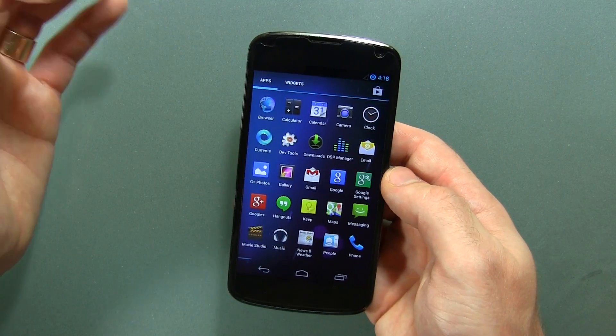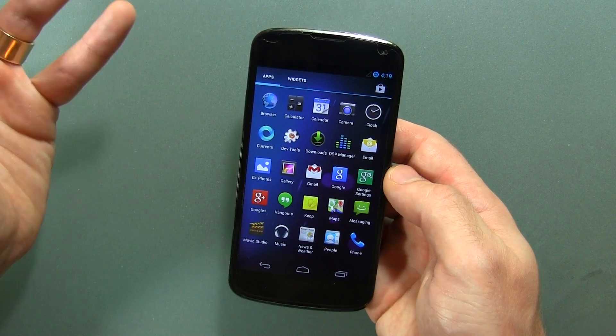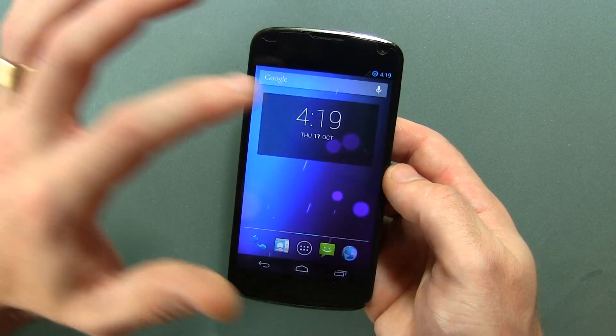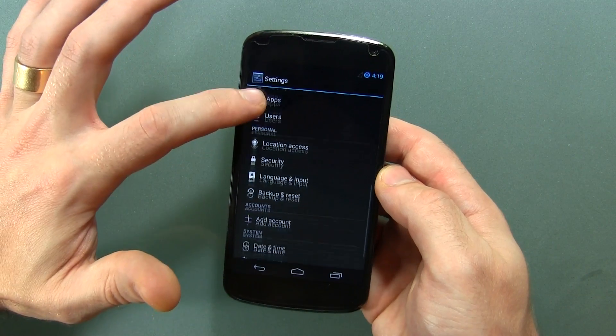Moving into the application drawer, there really isn't anything here different from stock Android. Everything you see is what you normally get — nothing different there. Let's go ahead and pull down the notification tray and jump into settings so we can take a look in there. As you can see, really nothing different here.